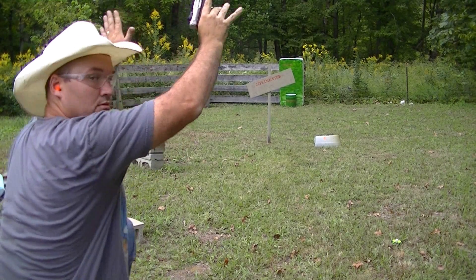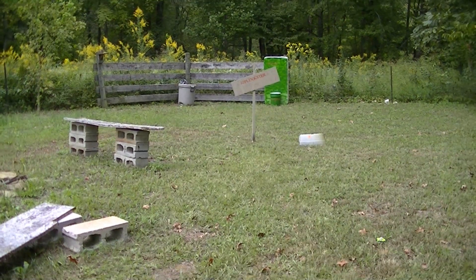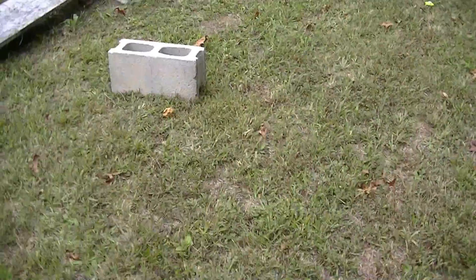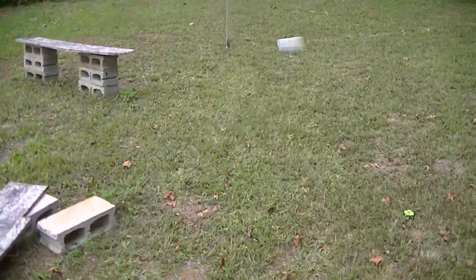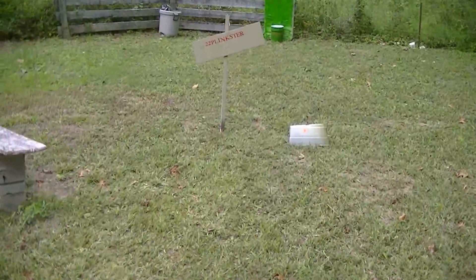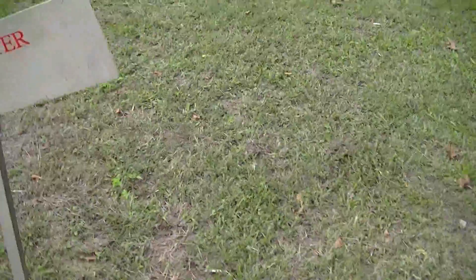Okay, I think he wants us to walk it off heel to toe.